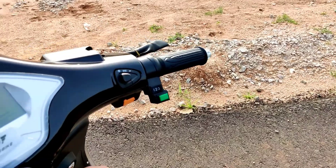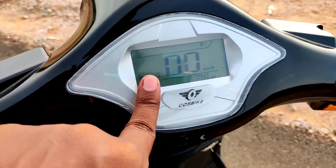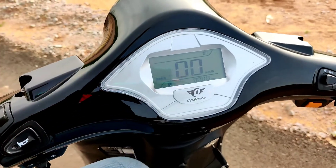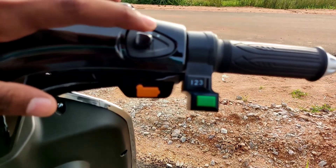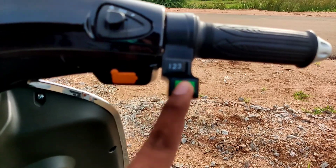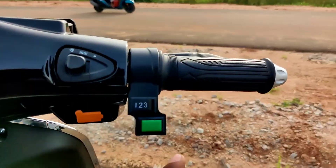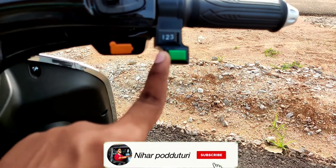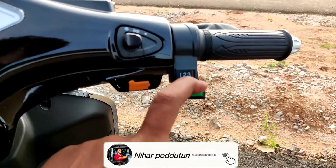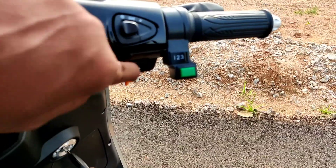The footpegs and side footpegs look great in terms of design. Coming to the instrument cluster, it is basic and gets a speedometer, odometer, battery indication, headlight on/off indication, and riding modes. On the right handlebar there are headlight on/off switches with 3 riding modes and an emergency assist feature — useful when you need immediate roadside help.